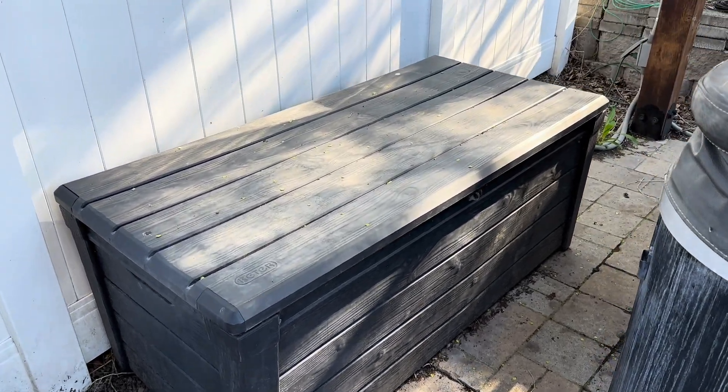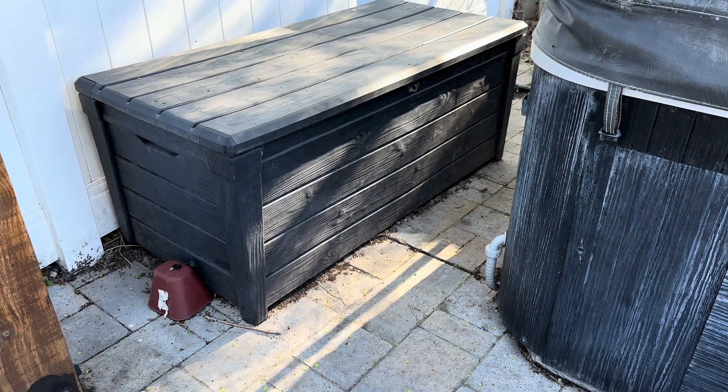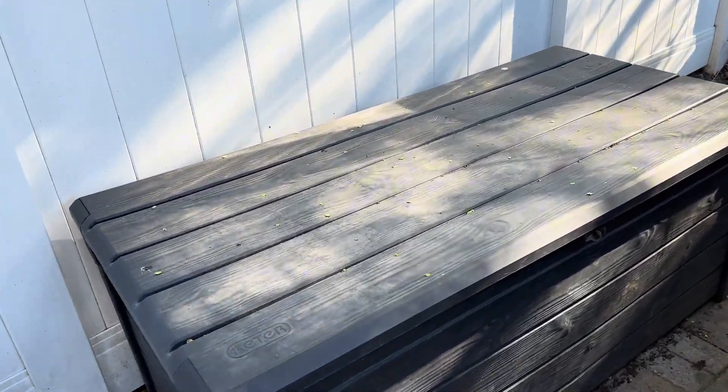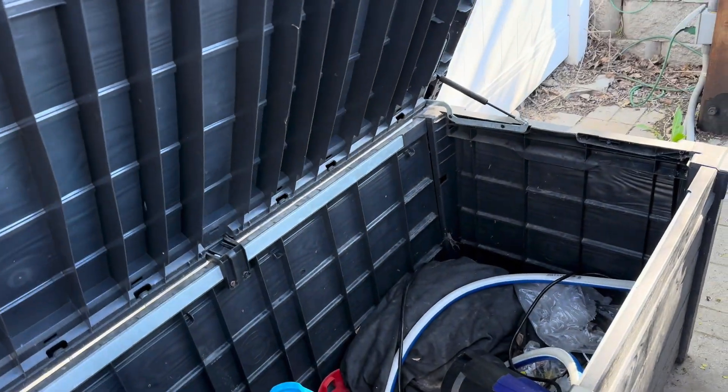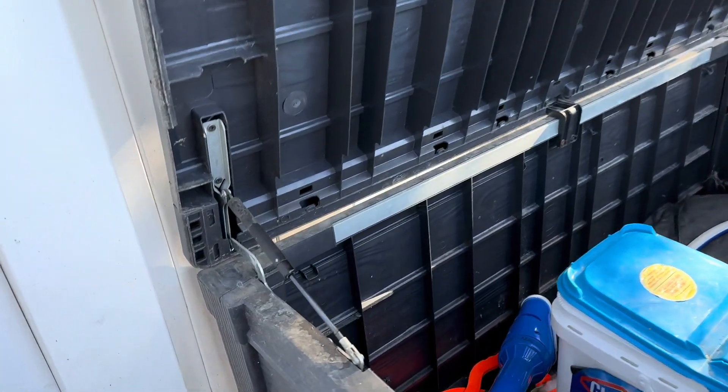Check out our 165-gallon wood-look plastic resin storage box. It's got an easy-to-open lid, it can store all of your summertime fun, and it weathers really well in the hot sun.